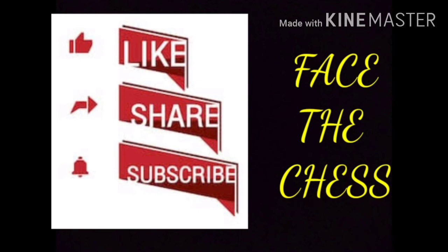Thanks for watching our channel. If you like our video then like, share, and subscribe for new videos. Make sure to click on the bell icon near the subscription button after subscribing.